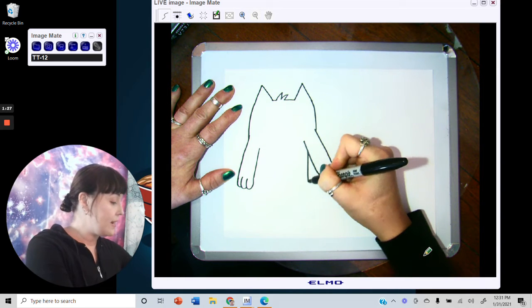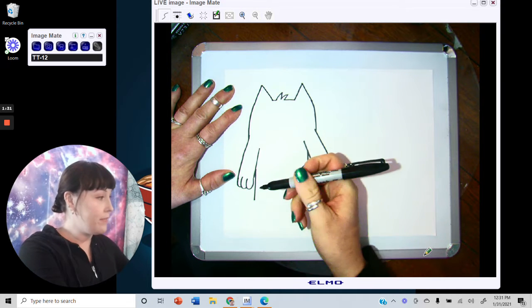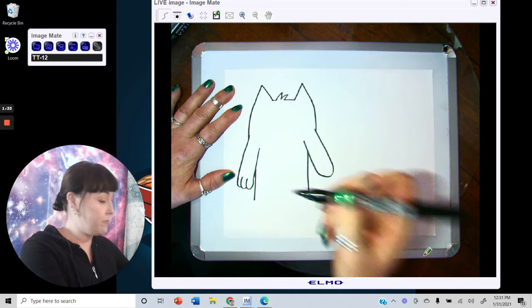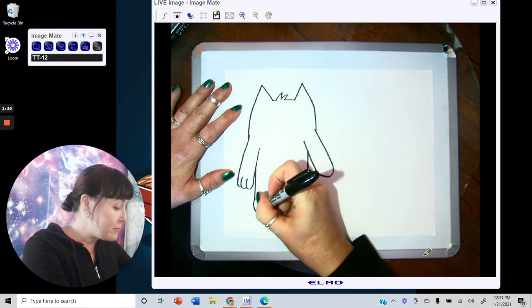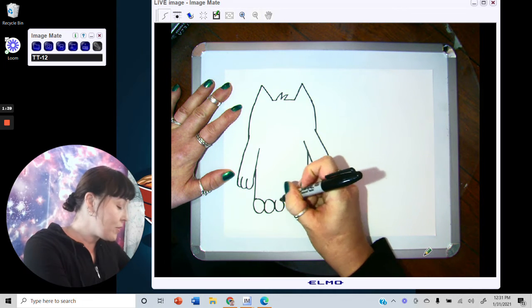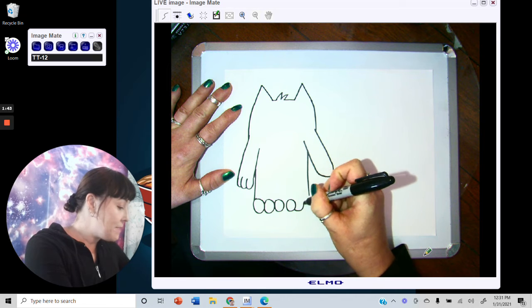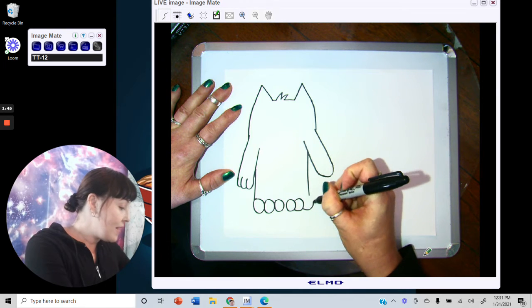Now bring the legs down and draw the feet. There are three toes on each foot and they are circular shapes — one, two, three, and then one, overlapping, two, and three.